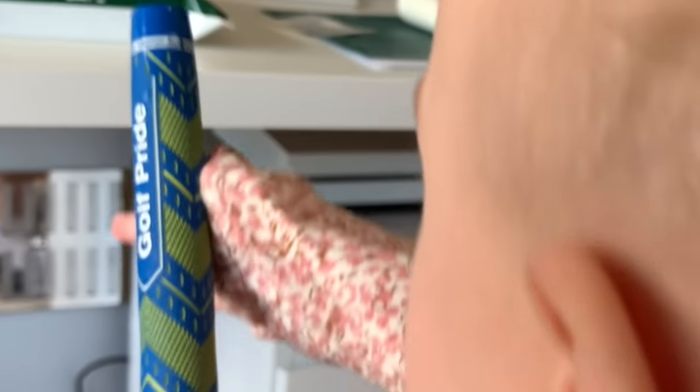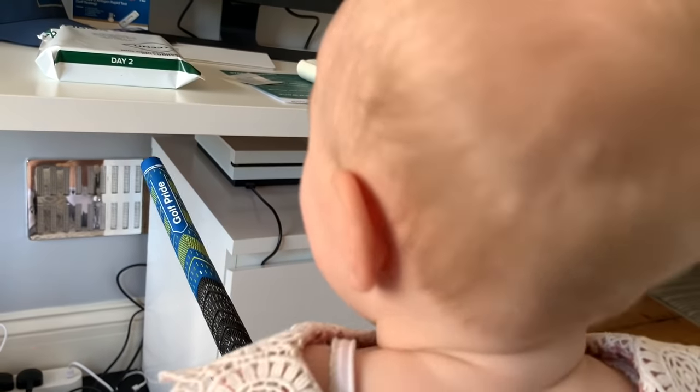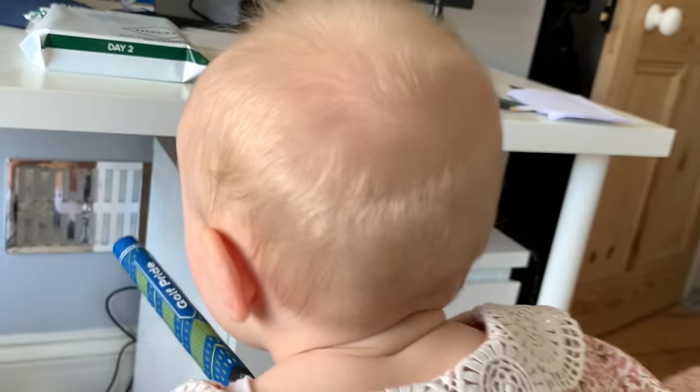Morning little one. What's that you've got in your hand? Don't eat it. We're not changing daddy's golf grips today, are we? And giving people a chance to win them. It's true everyone — Golf Pride have sent me some Ryder Cup themed limited edition golf grips. Actually, after that weekend's golf, should we call them Solheim Cup themed grips? Go on girls.